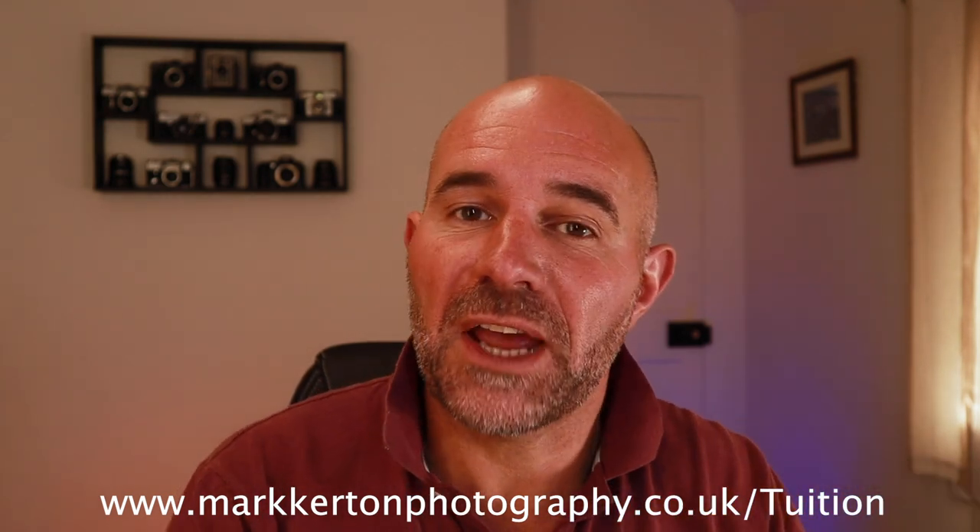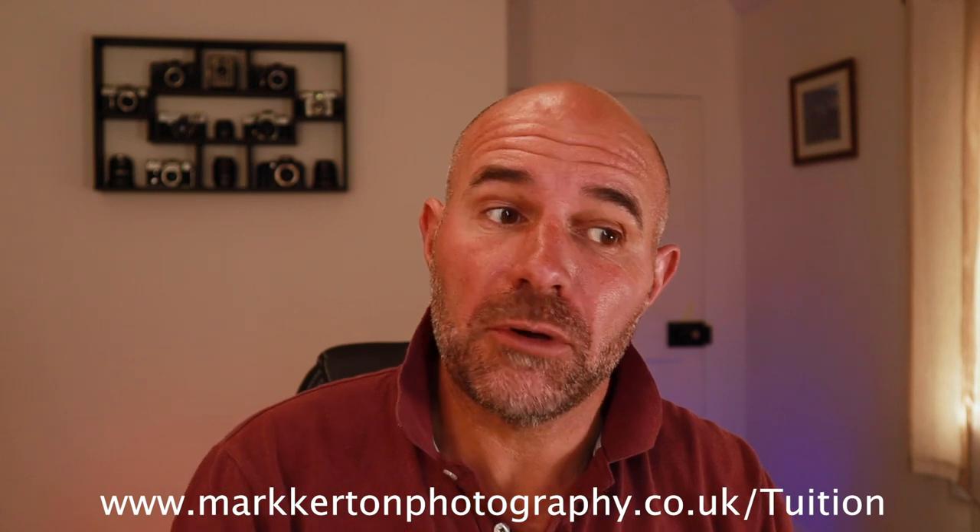Hi guys, good to see you again, welcome back to the channel. Can't thank you enough for the amount of images you've sent in over the last few days since the Friday night video about a critique session. I'm going to have to make two if not three videos — there are that many images. This is only going to be my take on it; you guys might do things differently. Please comment below and let me know. Without further ado, I've got a load of images loaded up on the laptop, let's dive in.